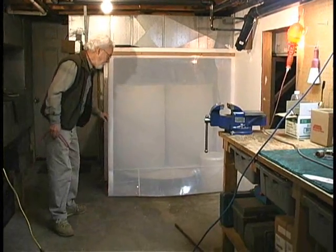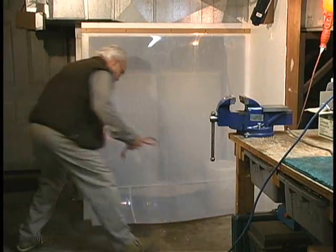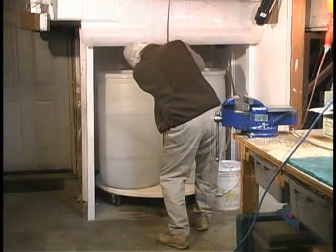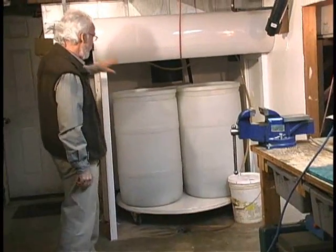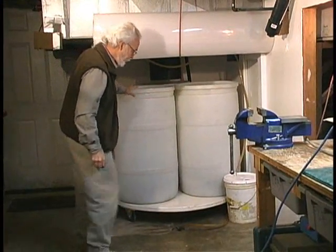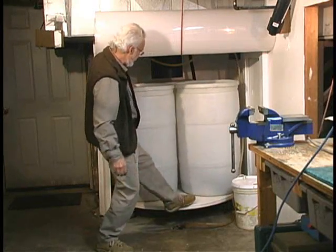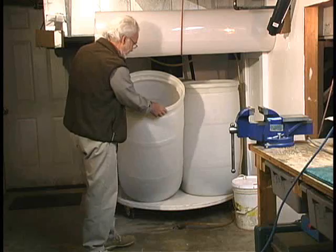I'll open this lid here and we can look at what's inside of it and how it works. What we have here is a rotating turntable. It's just plywood with some casters on it that rotates. And it's got three 55-gallon drums.